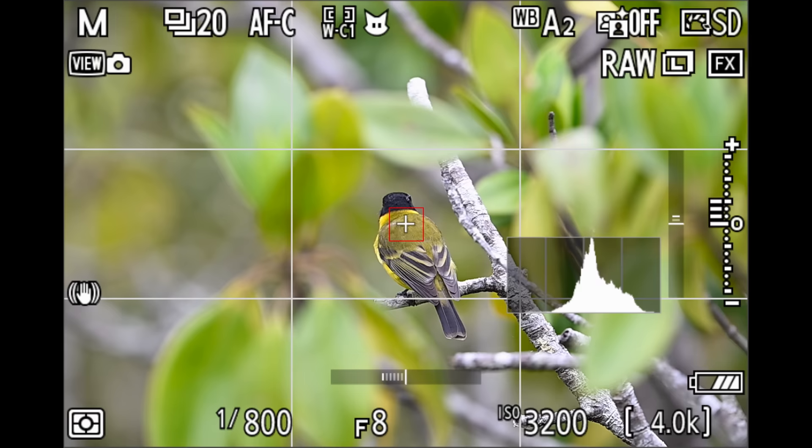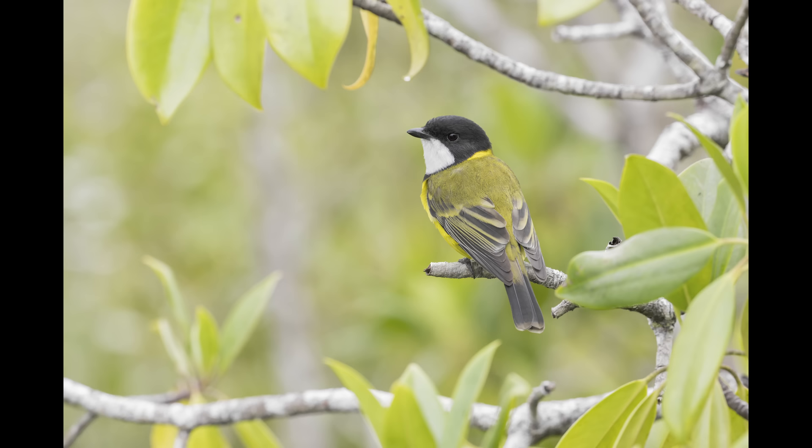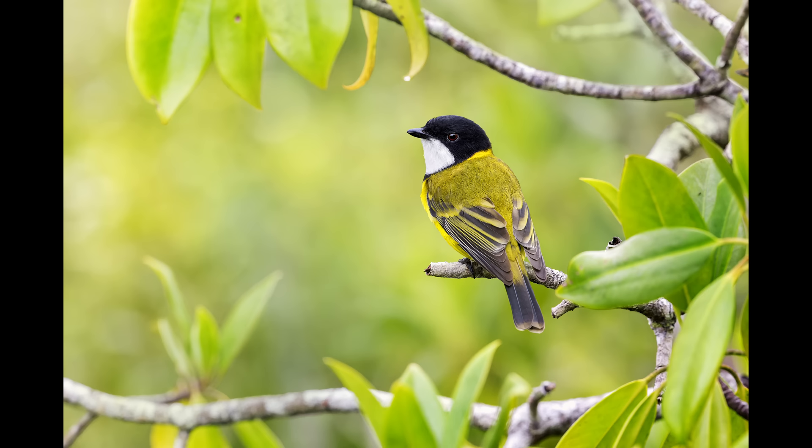Another bird I spotted that morning was a beautiful golden whistler. At first it was hidden by all the mangroves, but I slowly managed to walk around and find a spot where I could see it out in the open amongst some beautiful leaves. This is the raw file, and then I quickly put on my Pro sets to get the best colours and ran my masterclass workflow on it to get the best possible final result.